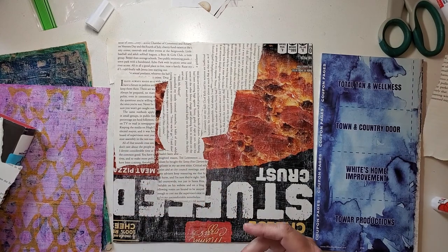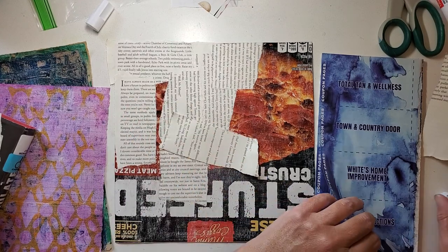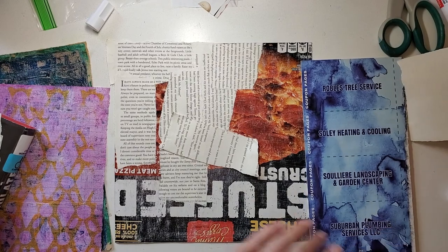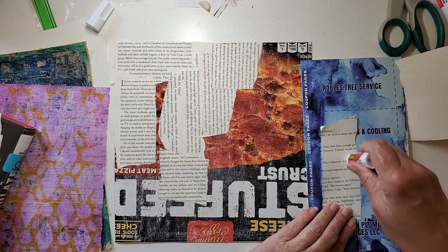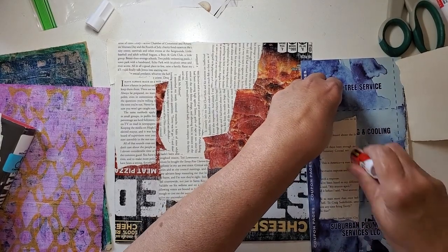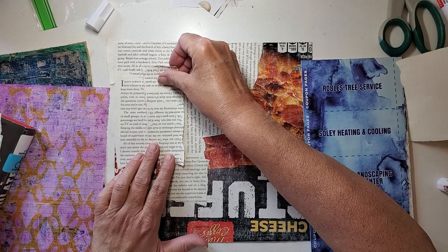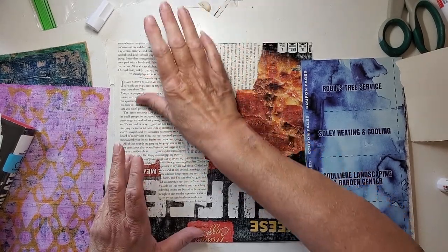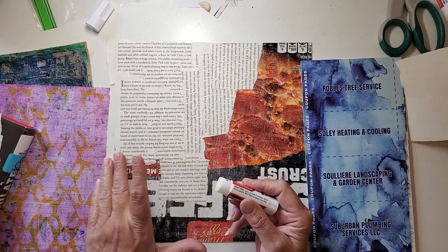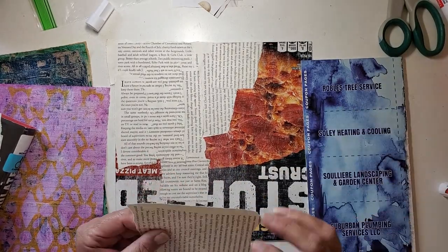With Inktober, it's ink, and that makes you think of pen and ink, but people use all kinds of different inks. They consider what's in a marker — it's ink. So if you're using an alcohol marker or a watercolor marker, they consider that ink. Spray inks too — there's no police, but of course you want to stay within the flavor of the challenge. You just read what the creator has for their guidelines, and they are guidelines, not rules.